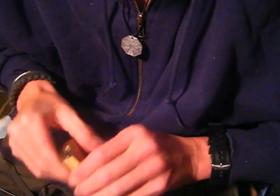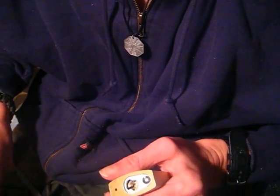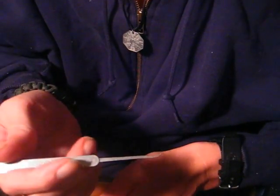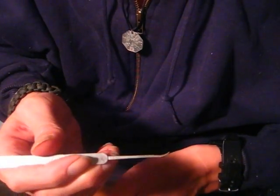I'll be picking it with my double-ended tension wrench from South Ward. And I'll be using my hook pick from the Pocota pick set by South Ward.